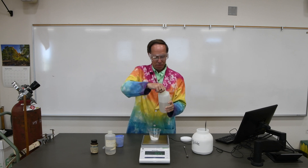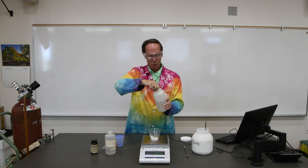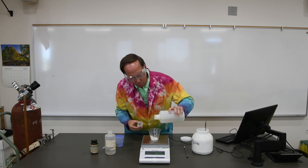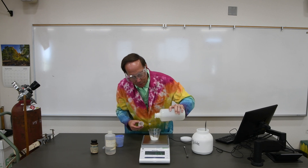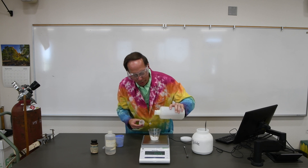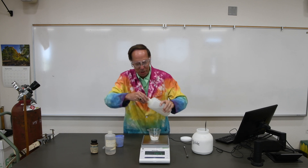Let's tare the balance again. Now we're going to add the first of our silicone polymers. This is a fairly viscous polymer — it has about 40 atoms of silicon and oxygen in a row, so it's fairly thick and viscous. We need about 15 grams of this, so we're going to slowly pour that in here. That's almost exactly 15 grams.